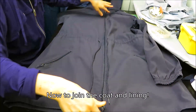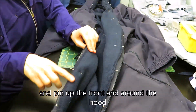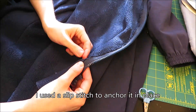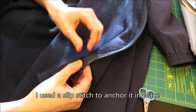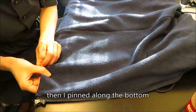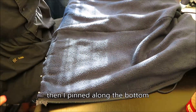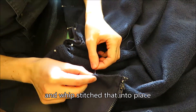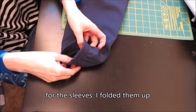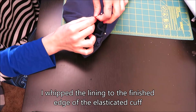Now to marry the coat and the lining together in holy matrimony. Place the lining in the coat, fluffy side up, seams facing the coat. Pin up the zip and around the hood — I used a slip stitch to anchor it in place. Then I pinned along the bottom and whip stitched that into place. For the sleeves I fold up the cuff, pinned the lining in place, then whipped the lining to the bottom of the elasticated cuff.